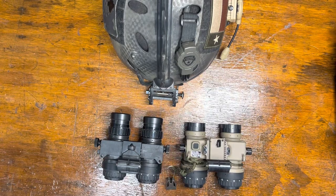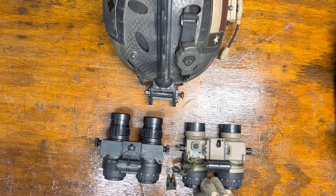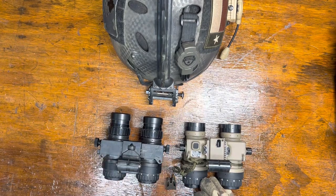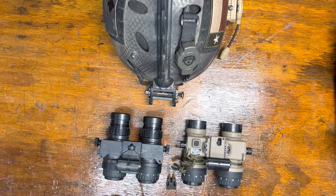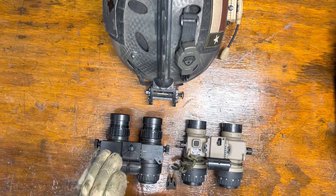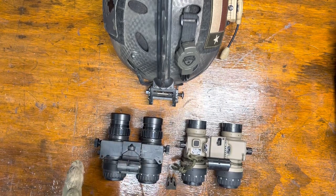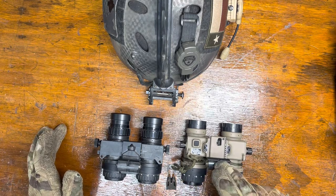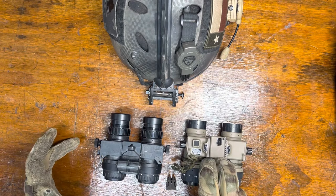Hey guys, tonight we're taking a quick look at the TNVC Artemis versus a conventional Anvis 6 housing. I'm a big fan of ball and detent mounts. They store super close to the helmet, roll up easy, roll down easy. I really like the system, but I've always been concerned about the durability of my Anvis 6. I was pretty excited when TNVC announced this at SHOT Show this year — I was glad to get my hands on one finally.